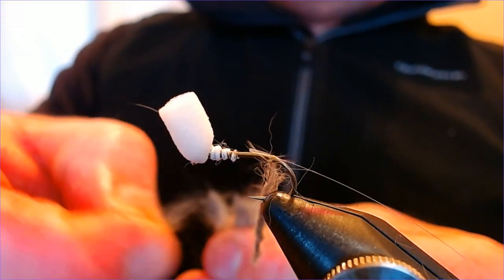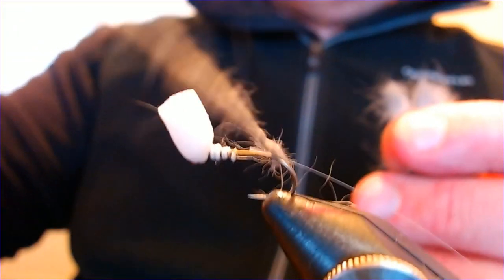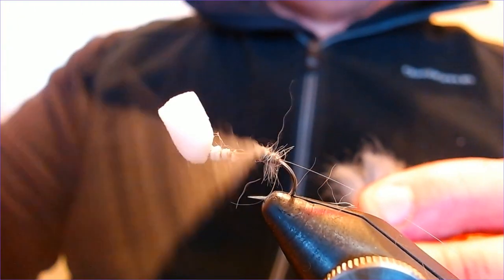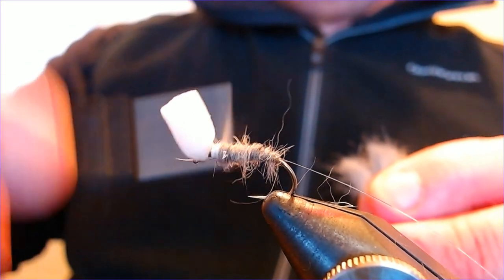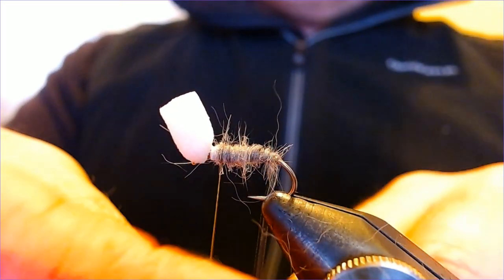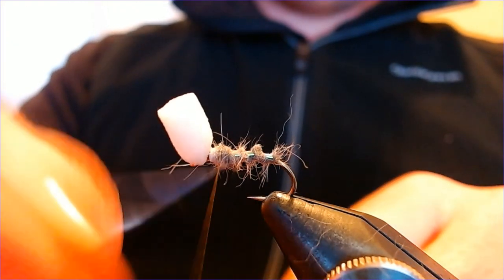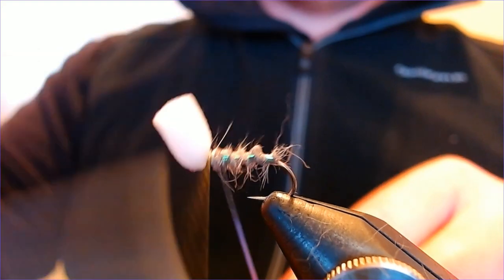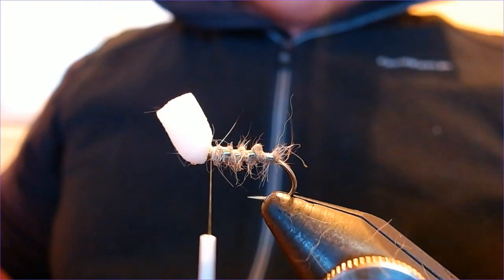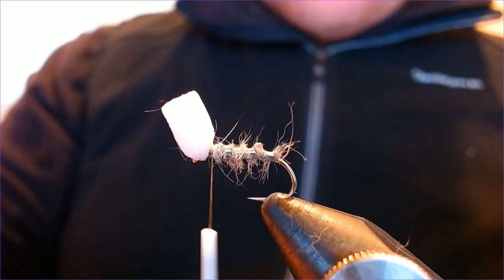Put a reasonable amount of dubbing on the rope, then bring it round and start winding up the fly, working our way up and stopping just shy of the head. Then with the rib, just bring it up — three turns through the body: one, two, three — catch it off just before the head and trim. That's your body of the fly done.